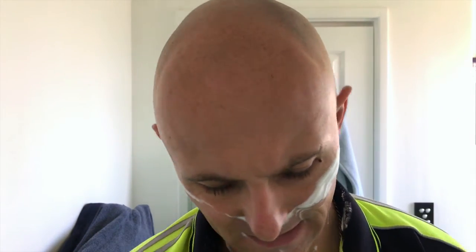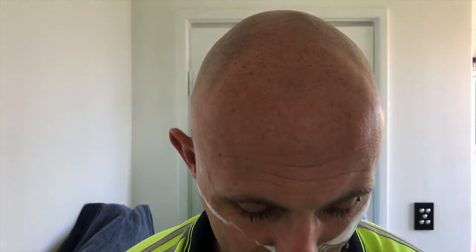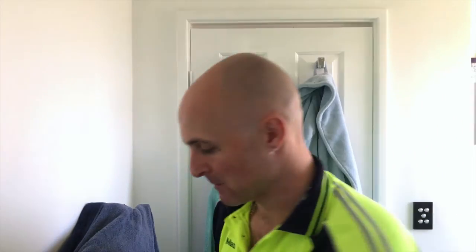Much, much prefer a DE over a Chevette — I just prefer the feel in my hand, I prefer the feel on my face, I prefer the less amount of concentration required. This soap smells amazing — definitely one of my favourite Barrister and Mann scents.